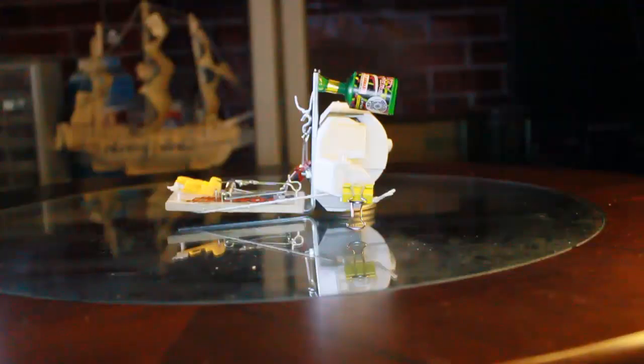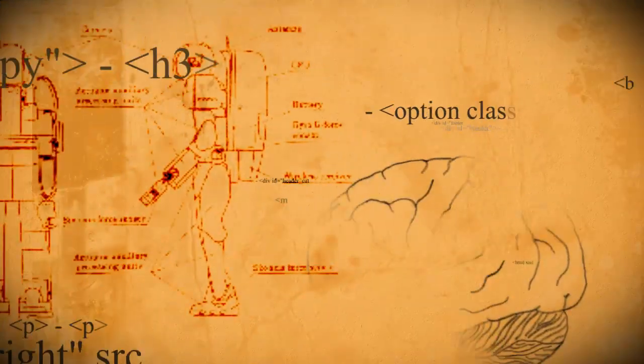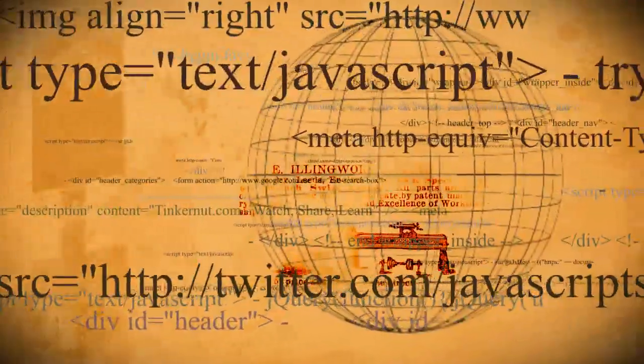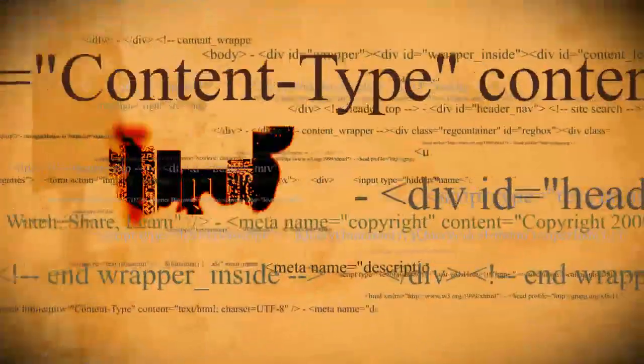In this episode, I'll show you how to make a motion-detecting confetti popper to prank your friends on April Fool's. It's almost April Fool's, and I love a good prank. I had these little champagne poppers left over from New Year's, and I started thinking that these would make an excellent base for a great April Fool's joke.